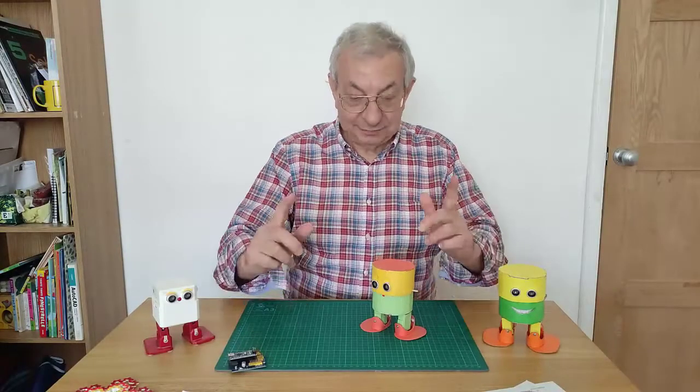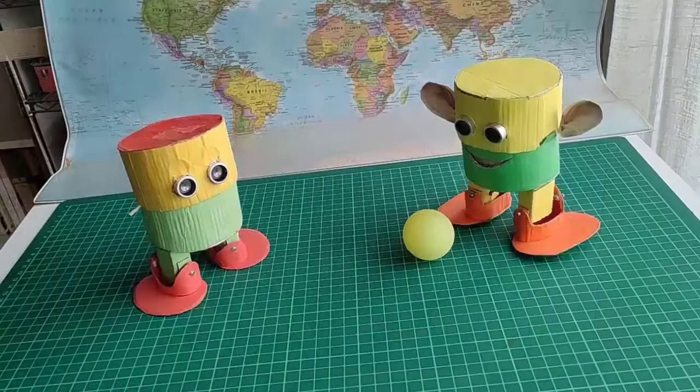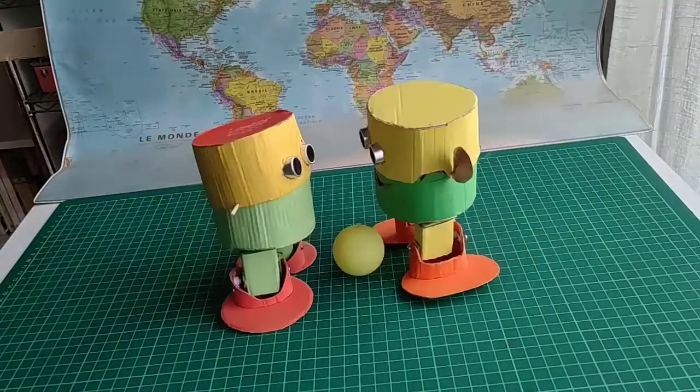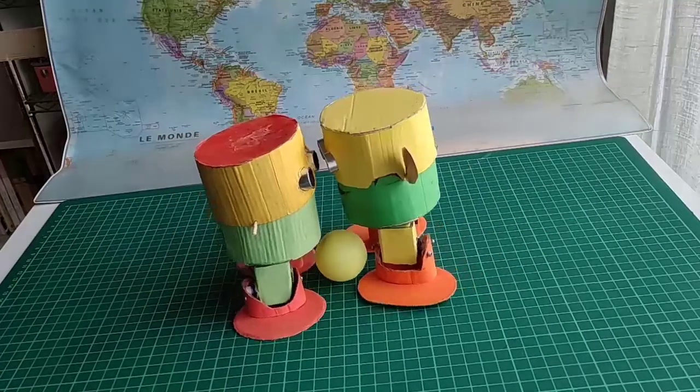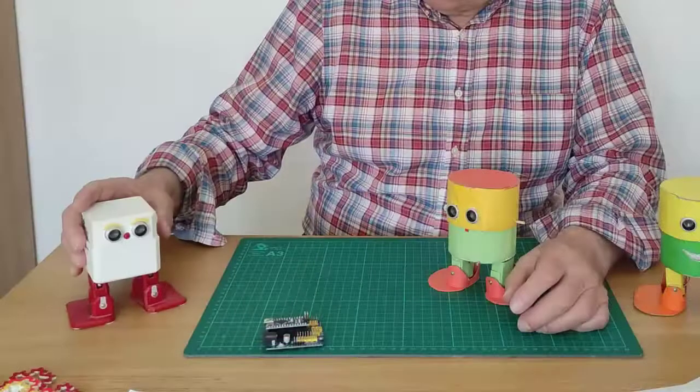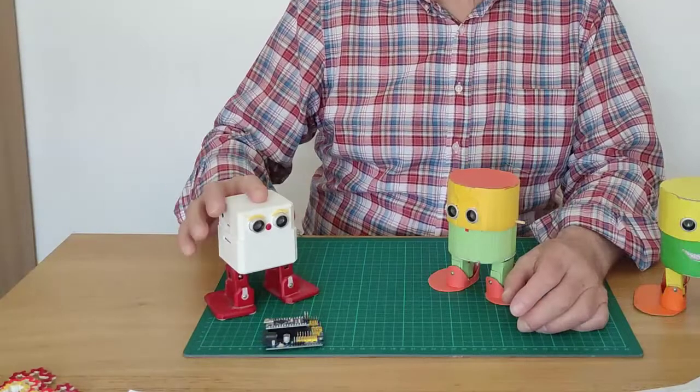Hi. In this series of videos, I tell you how to build an entirely cardboard robot. It's called AutoCardi and it refers to an international open source project, Auto DIY precisely.